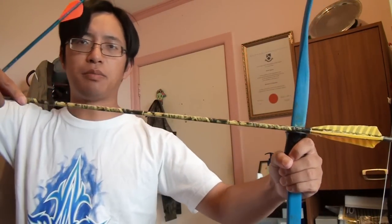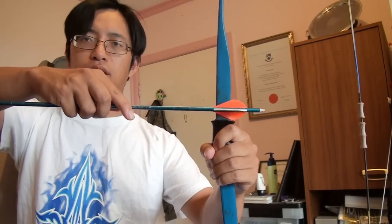The problem is two-fold. While a feather will naturally come across the bow and compress, the vane will not. This will cause the vane to scrape against the riser and affect the flight of the arrow. Shooting vanes off the shelf is a common mistake, most commonly seen with people who buy their bows online. The most common combination is buying a Samick Sage off Amazon and then buying cheap fiberglass arrows off eBay.